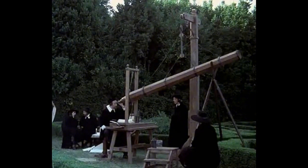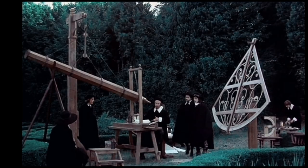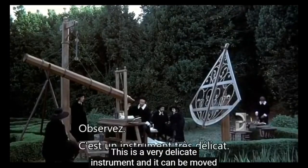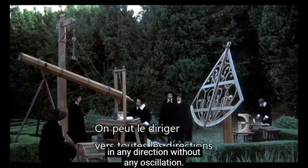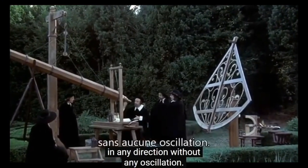Now we're going to move to a great replica from a Descartes movie in the seventies — a Portuguese movie. This telescope is a one-of-a-kind, quite remarkable replica that actually functions. It's a very delicate instrument and it's possible to move it in any direction without any oscillation.